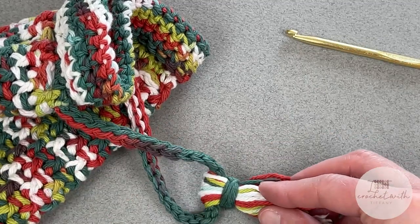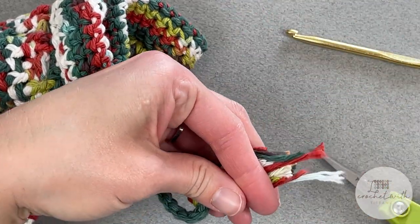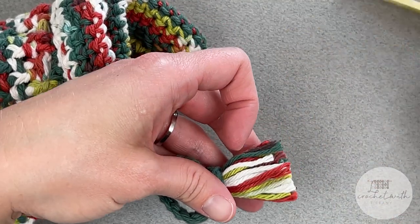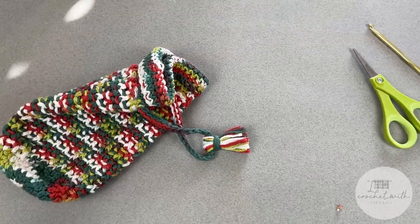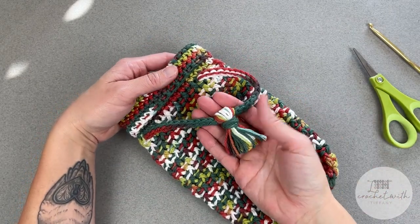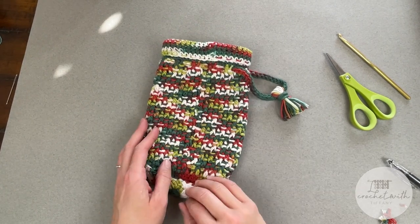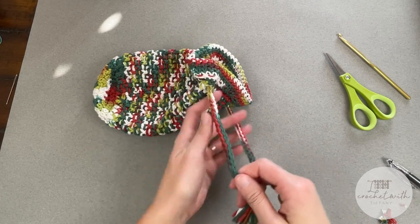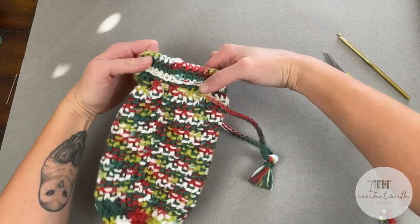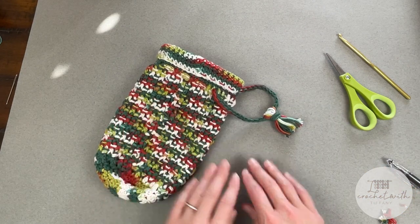Now to really clean it up, grab your scissors, bring all of these strips in the same direction, and cut them so they have a very clean look. There's your tassel, there's your rope, and here is your whole festive bottle holder. When you pull this rope, it cinches the top of the bag and holds the top of the bottle firm. It's super cute. Make lots of colors if you'd like and personalize it to a certain individual.